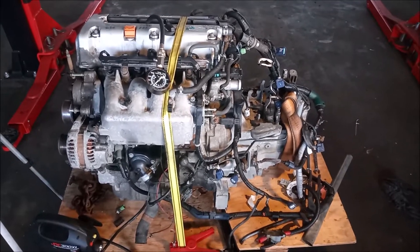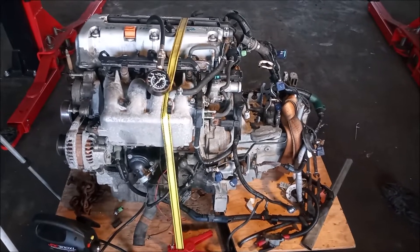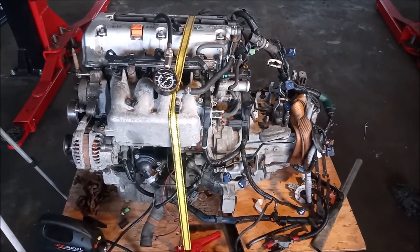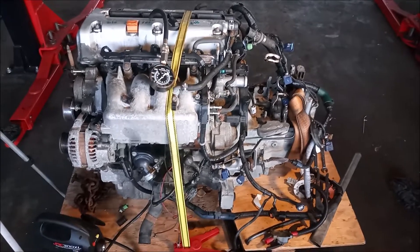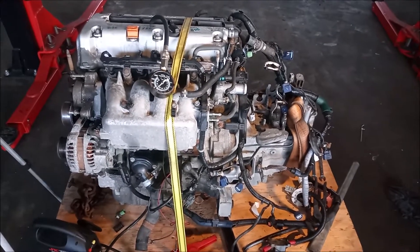This is a Honda K20 engine from an Acura RSX, model year around 2004. This engine with the transmission was purchased from a seller on eBay. It is said to have about 200,000 miles.